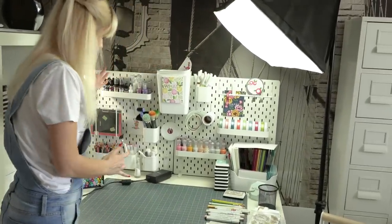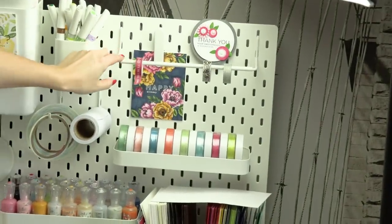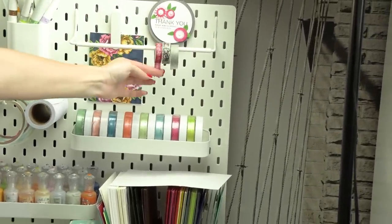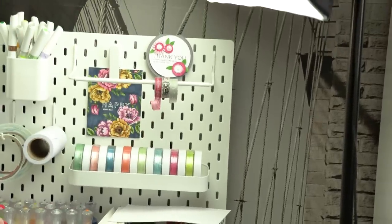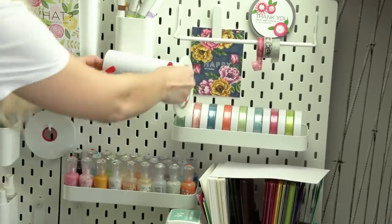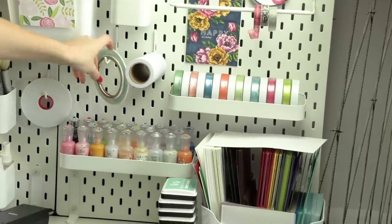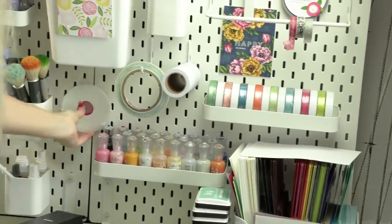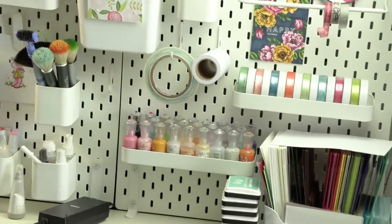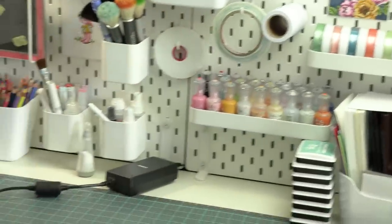I also have other things on my peg wall. There's one I think is for a paper towel — I haven't found a great use for it yet, but I've put some washi tapes there and it's been working fine. Here's another set of hooks where I keep my masking paper and double-sided adhesive. I also have smaller hooks all over my pegboard for double-sided tape, foam adhesive, and my micropore tape.